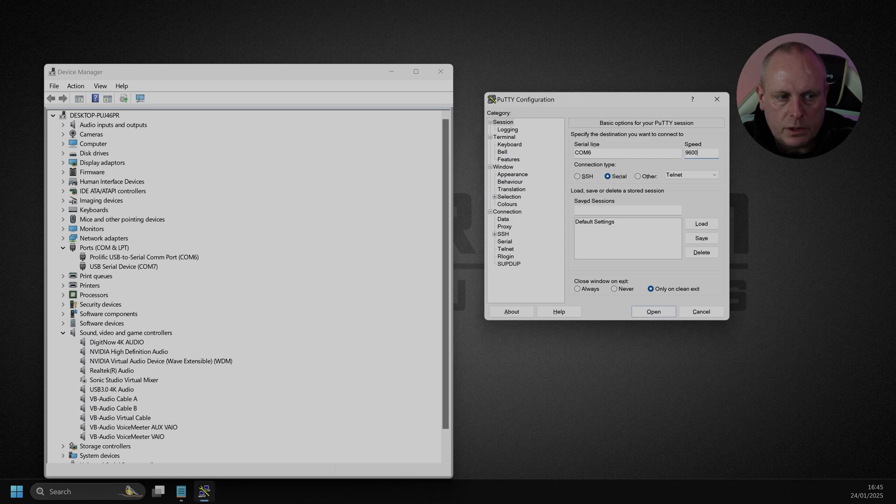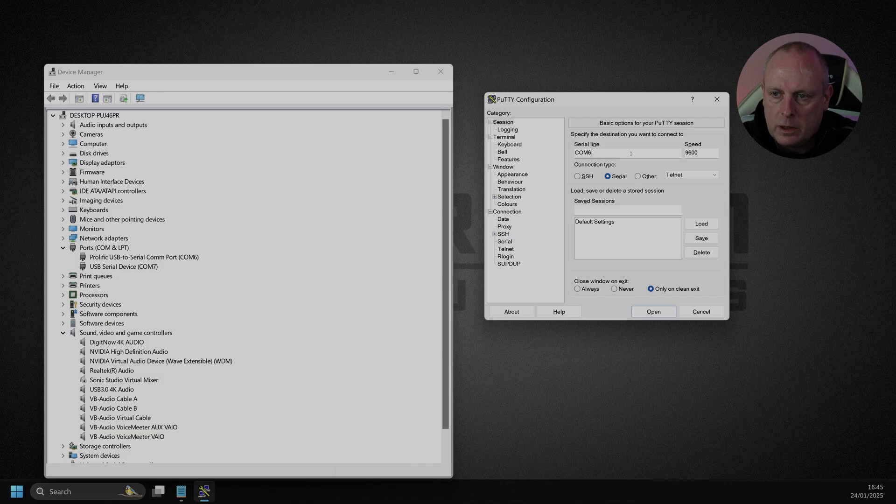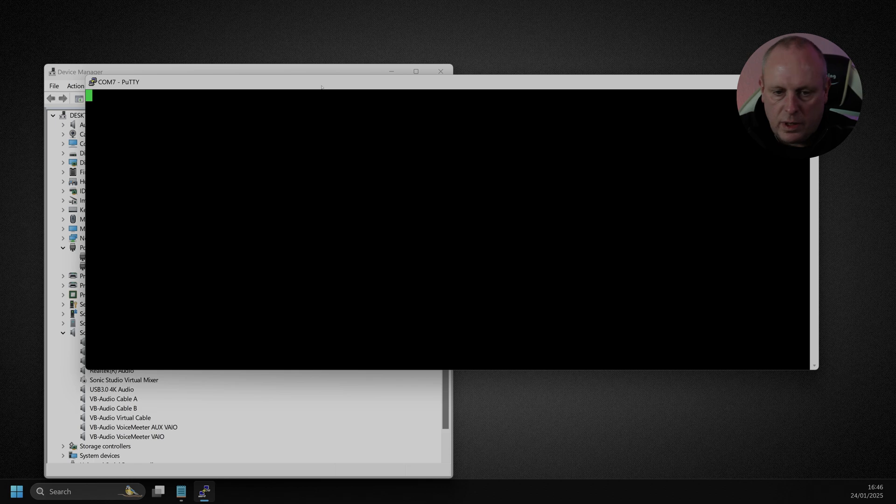Using PuTTY, I'm going to connect to the console. The USB serial device was detected when I plugged it in and we're on COM7. I'm going to set the serial line to COM7, and I'm assuming the speed will be 115200. Let's open that. Now if I connect this, I believe we should get some kind of output.